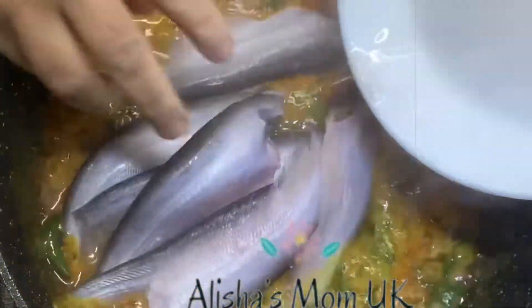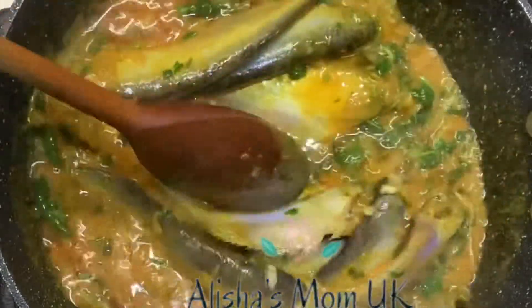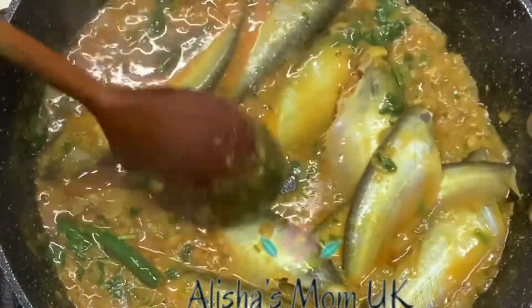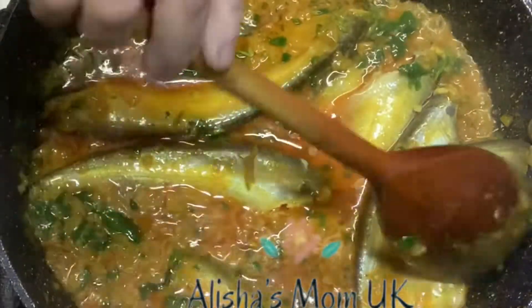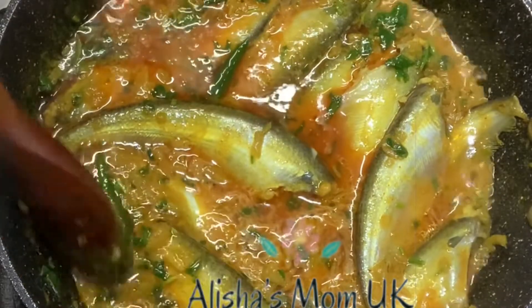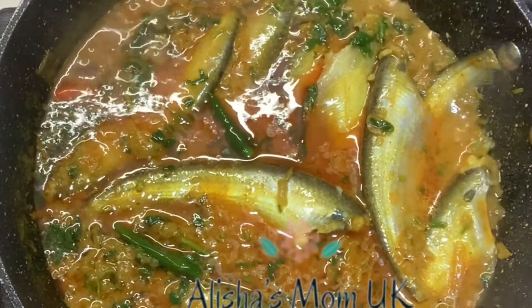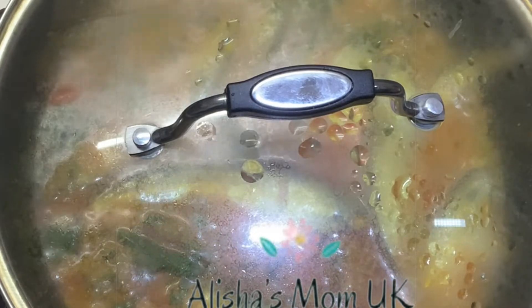Add your fadda fish. Add a lid. Add a lid, then take off the lid and mix.